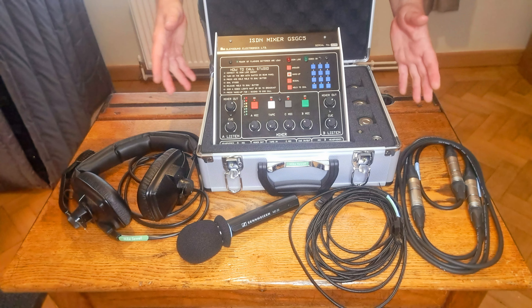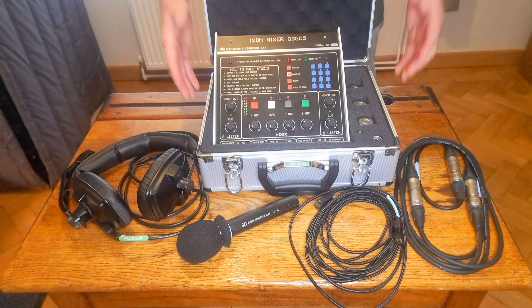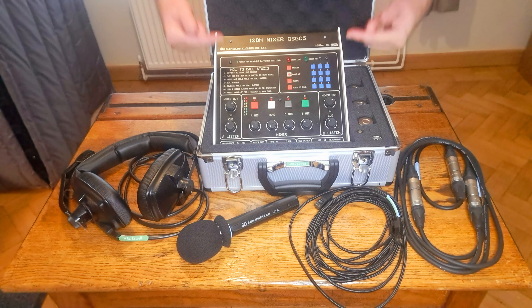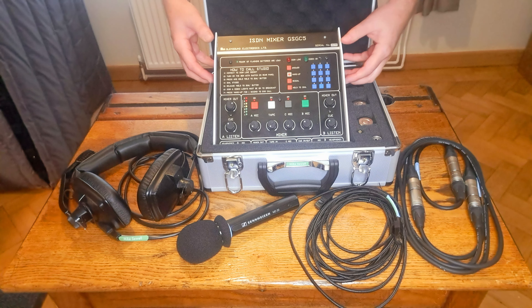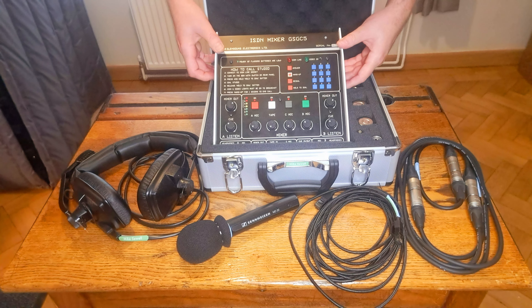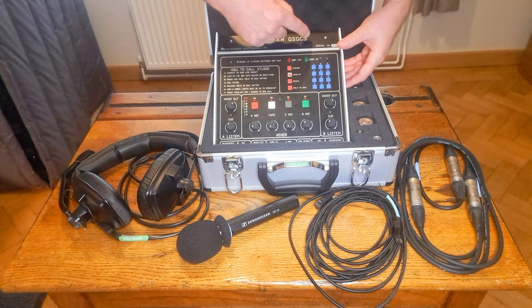This is not an advert for Glensound — I'm not getting paid for this — but this is a piece of kit I've been using for 30 years. Not this specific one; I bought this one recently. It's the first one I've ever owned, but I was loaned kits earlier in my career.